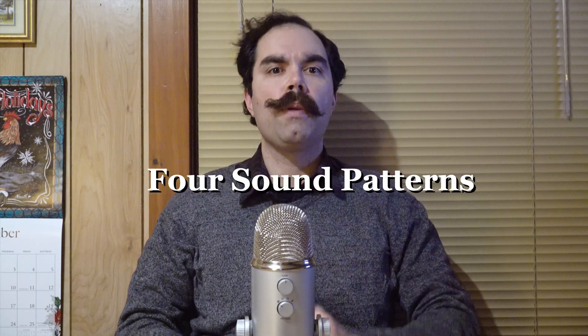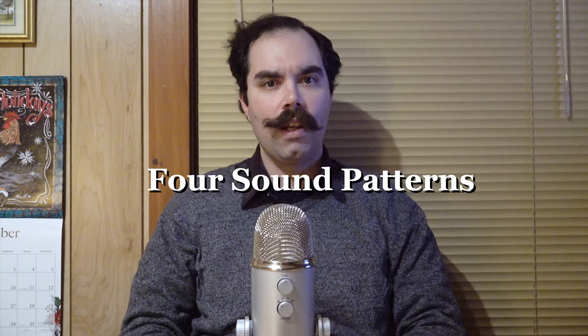Hi there. Today we're going to go over the four recording patterns of the Blue Yeti microphone. There are some videos out there that already do this, but they don't really show individually how each one sounds, and they were rather dense. Hopefully I'm going to make this a quick and easy way for you to compare how each pattern sounds.